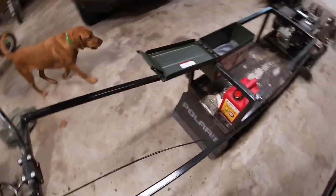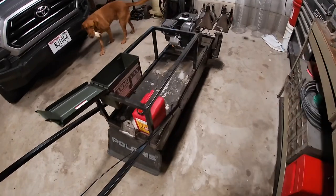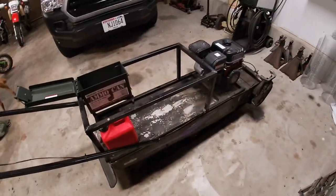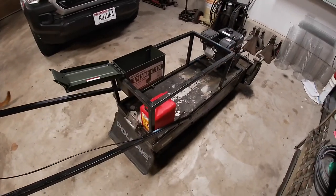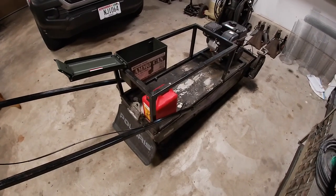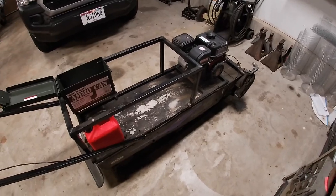I'm actually helping a buddy right now work on his build. He found the same chassis and we're just copying mine, so the style ended up working out really well.